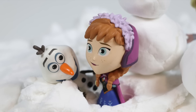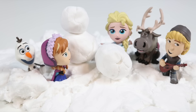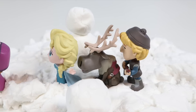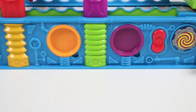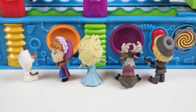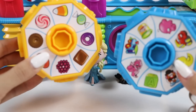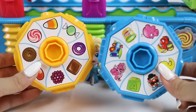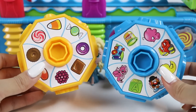Oh, I know. I've heard of a magical place we can go. Oh, I like magical. Me too. Me three. Where is it, Olaf? Follow me. And we're here. What is this place? I can tell you. This is the Magic Mega Fun Factory.